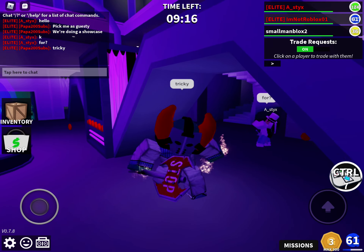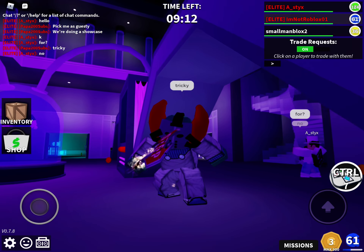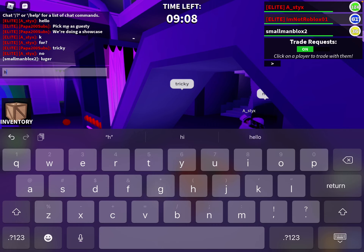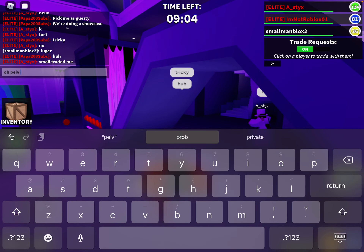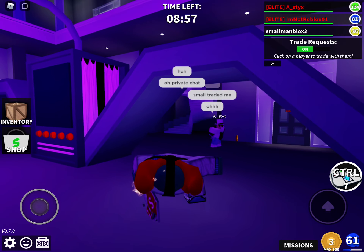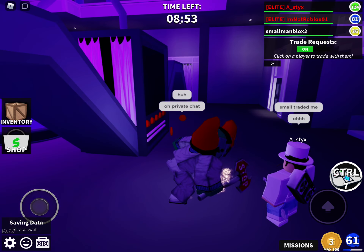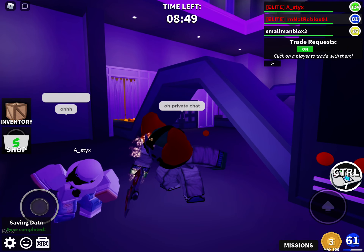Alright, so this is the skin. I'm sure about the soundtrack. They're just private chatting — okay, let's just do this really quick.